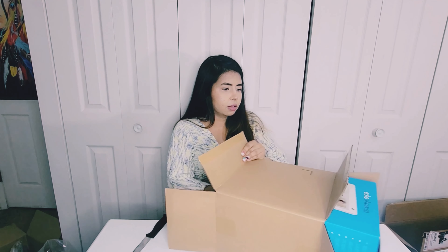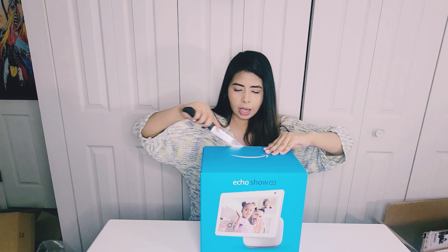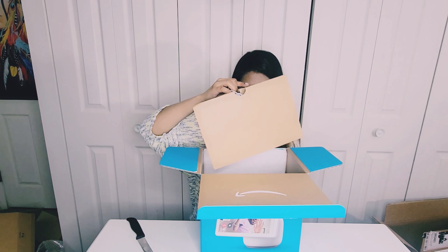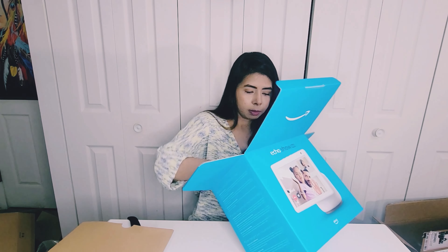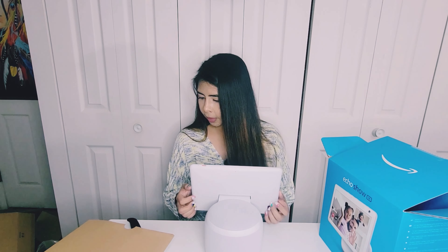Open it from the other side — that's how you do it. Push it. There you go. So what do we have here? We have the Echo Show 10! I already have the Echo Show 8, but this one is something else. I wanted this — not just me, but my mom actually wanted the Echo Show 8 that I have, but I was like, hey, I can buy you this one, so why not.